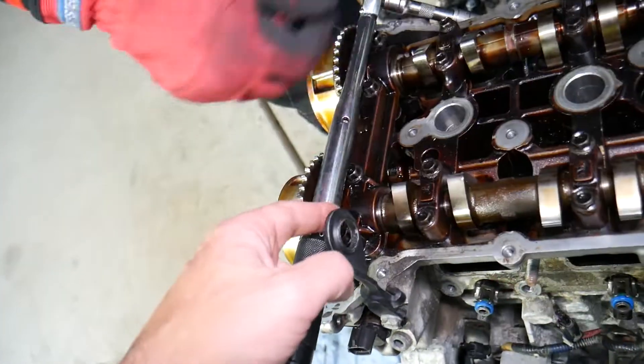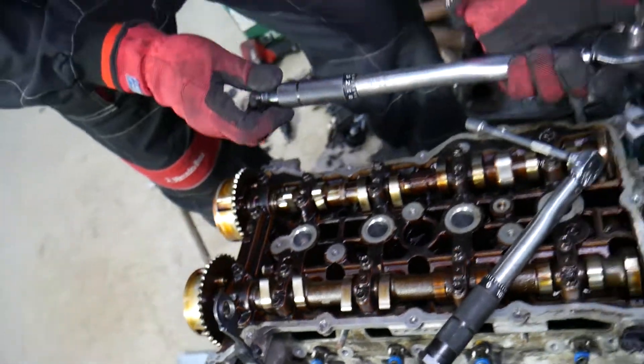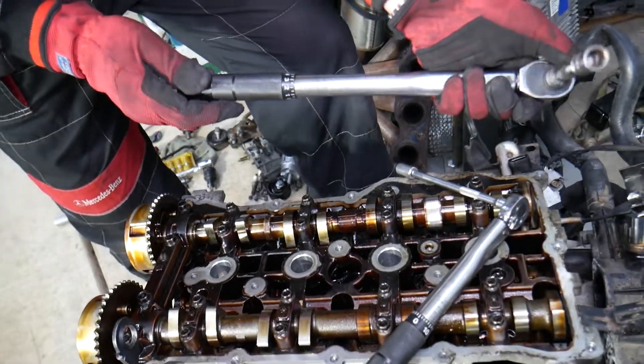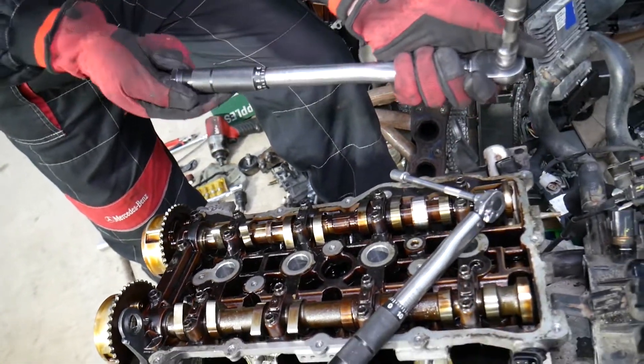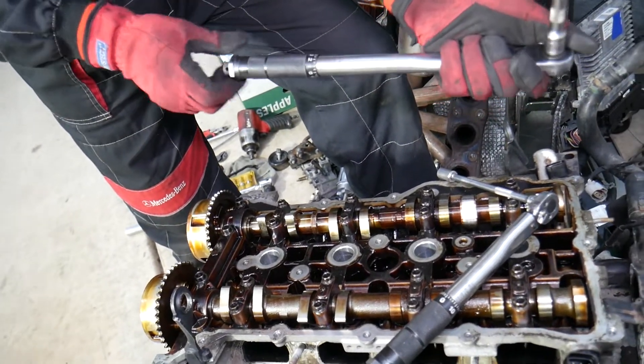For Group B, step two — we go to the big bolts. These need to be between 27.5 and 31.4 newton meters. We usually aim for around 30 newton meters for those.